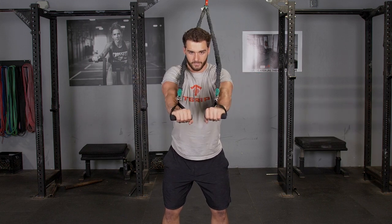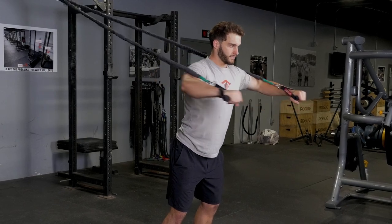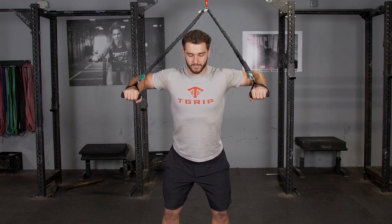With your arms extended in front of you, pull your elbows back, keeping your upper arms parallel with the floor until you feel a slight stretch in your chest, and squeeze back together, bringing your hands forward in front of you again.